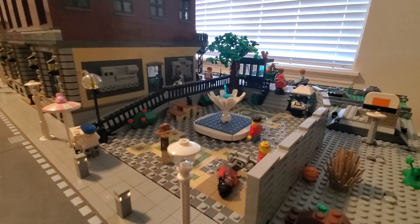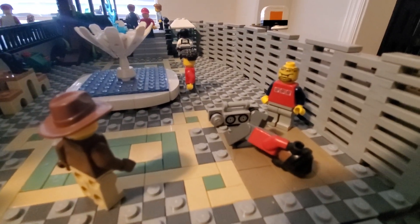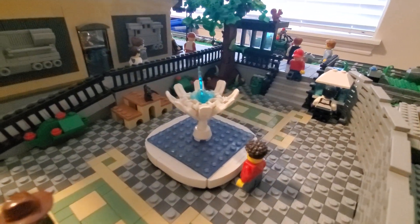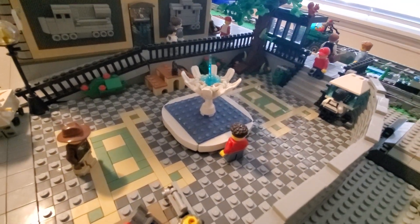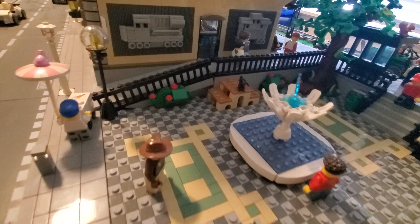Over on the side you got a nice courtyard with some street performers breakdancing. You got an ice cream vendor, a nice water feature in the center, and some tiling work around decorating the floor, also inspired by the Grand Emporium set.